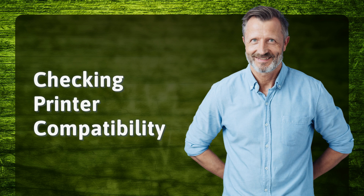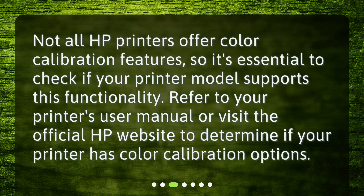Checking printer compatibility. Not all HP printers offer color calibration features, so it's essential to check if your printer model supports this functionality. Refer to your printer's user manual or visit the official HP website to determine if your printer has color calibration options.